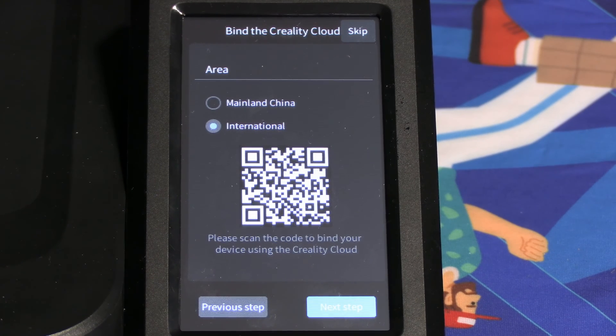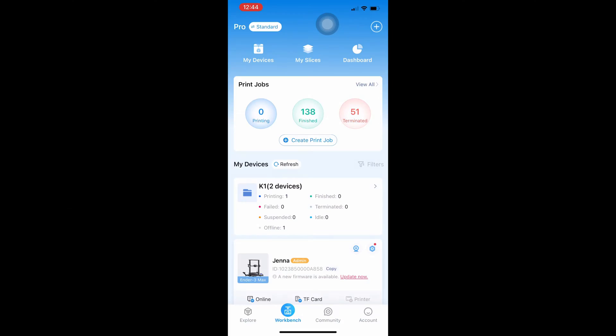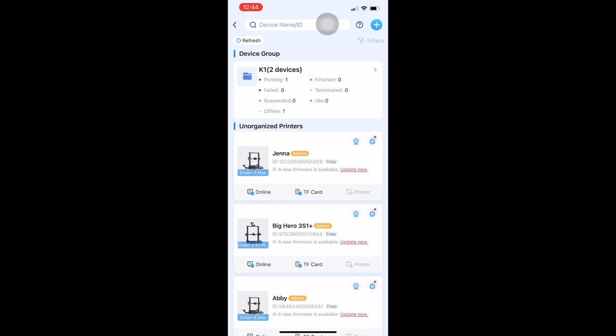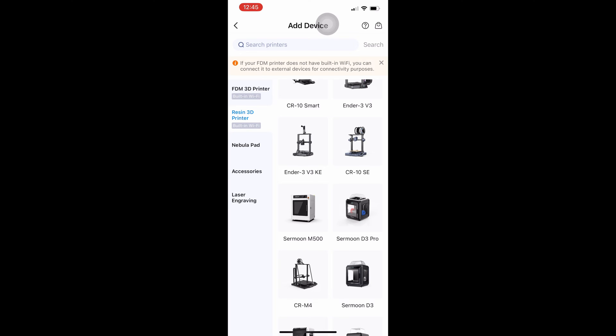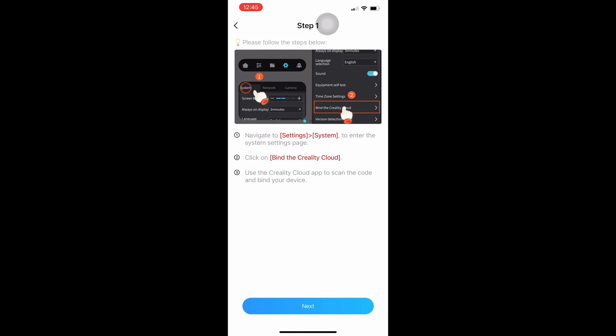The only time you should be printing with a memory card using one of today's newer printers is if you are going to be traveling with Marty McFly. Open up Creality Cloud, click on Workbench, click on the plus, click on add device, scroll down, look for Ender 3 version 3 KE, click on that, touch the box that says I've done all the steps above, and press next.